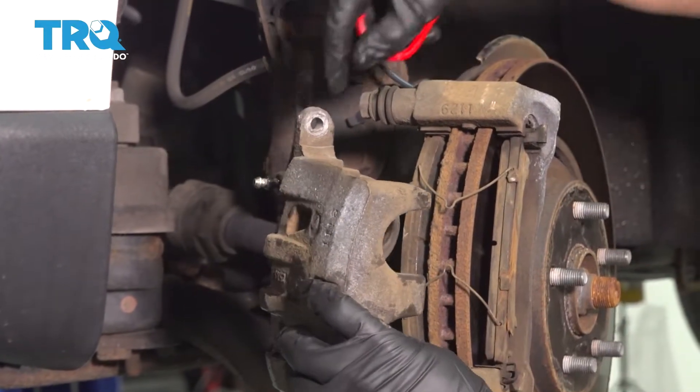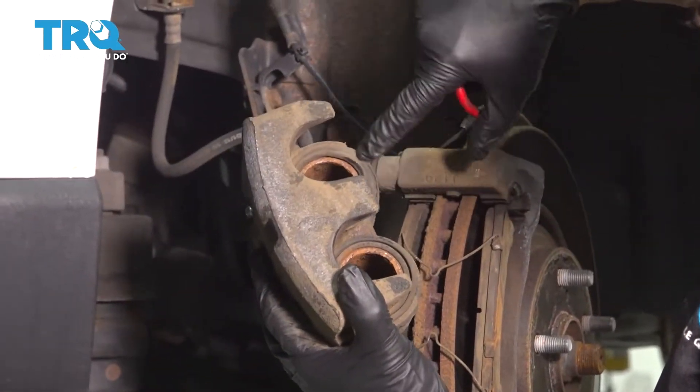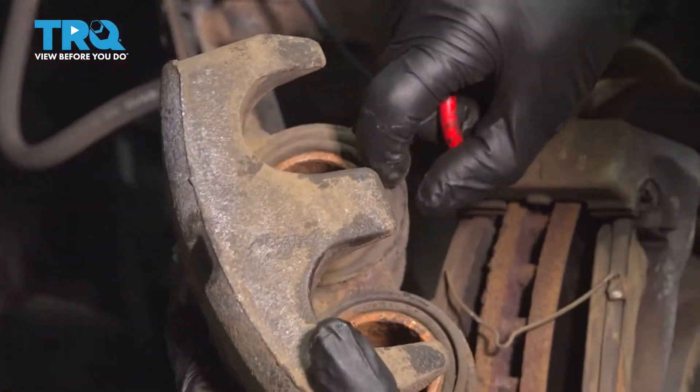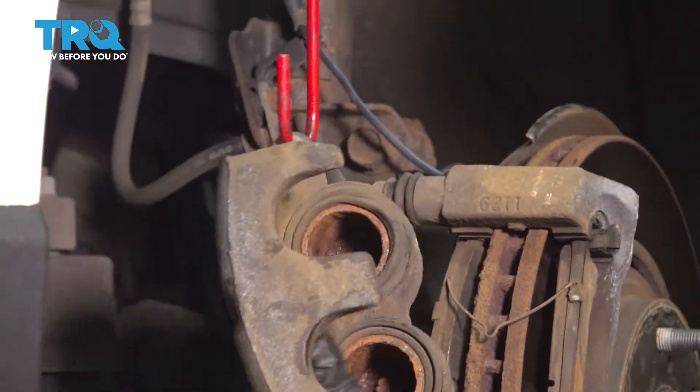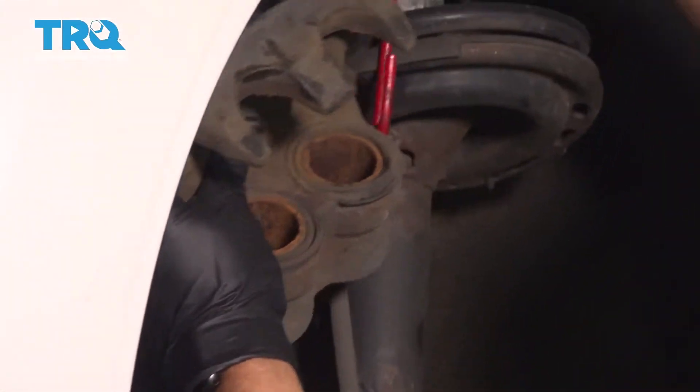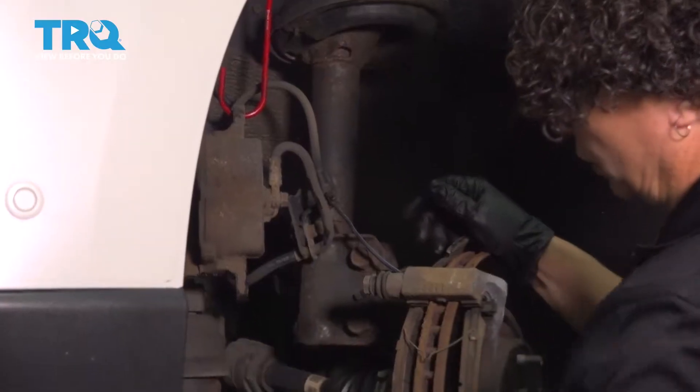With the piston pushed back, I'm going to examine here. It's all nice and dry — there's no torn boots. Everything looks good. I'll take this caliper and hang it right up out of my way. You don't want it to hang down and put strain on that flex hose.